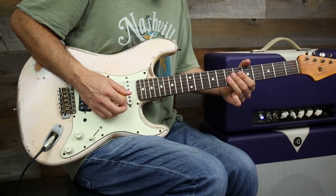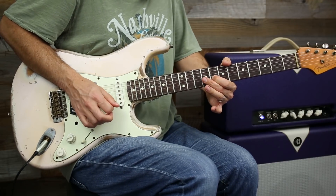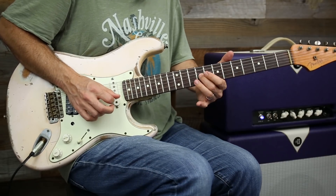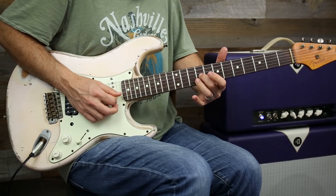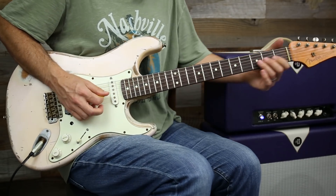Now we're going to slide into position four. So what I'm going to do there is slide in from seven to nine, jump down to eight, ten, back up to nine, and then I'm going to give eight a little love.